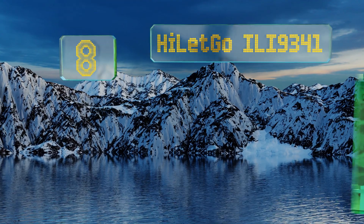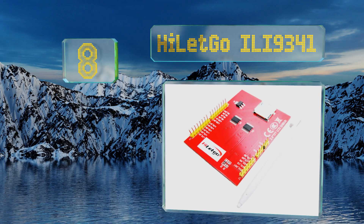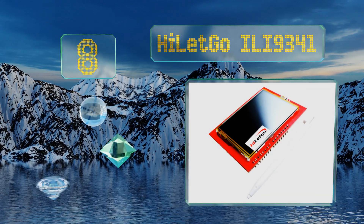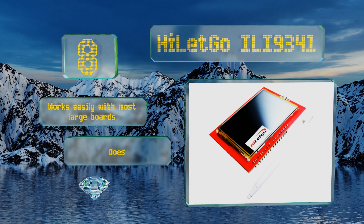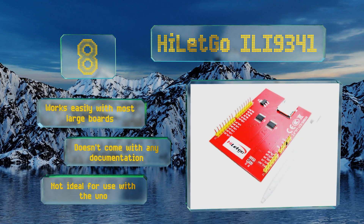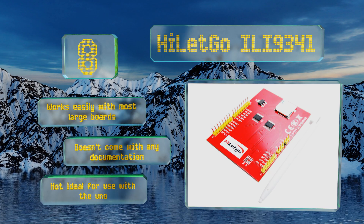Starting off our list at number eight, if you're looking for a compact and incredibly low-priced option, the GoILI9341 uses four-wire resistive technology, 3.3 or 5-volt logic, an 8-bit interface, and four white LEDs to light the screen whose brightness is adjustable with the right wiring.